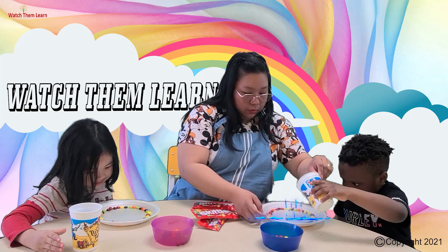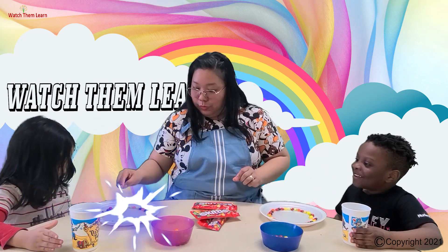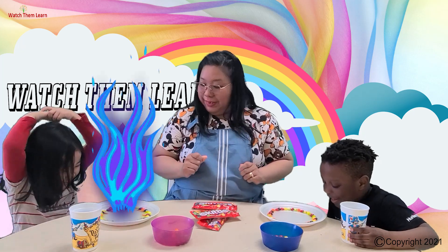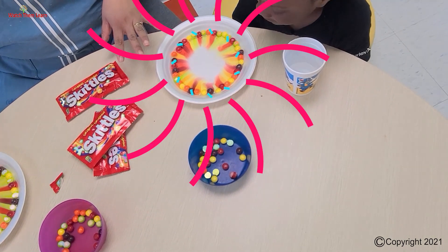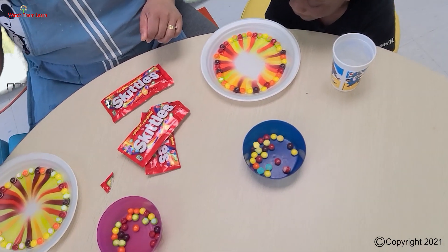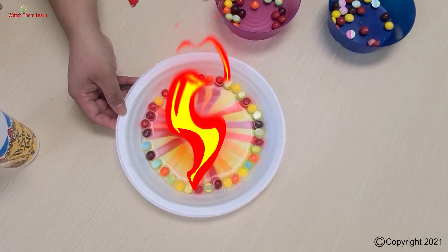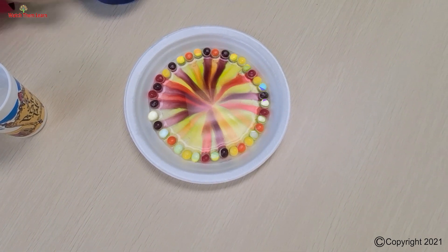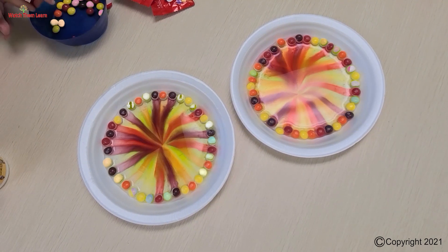I see it! Look what's happening — Rainbow Skittles! So why do you think there's a rainbow? Because the Skittles are made of sugar. They're coated with sugar, and when you mix it with warm water, it dissolves. Look at that! Don't touch it. Yeah, the color!